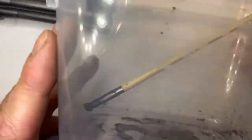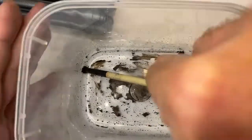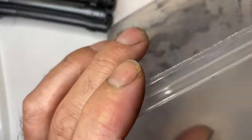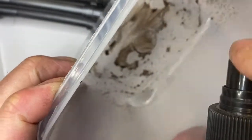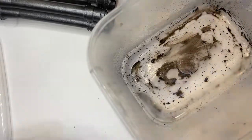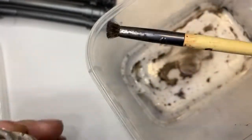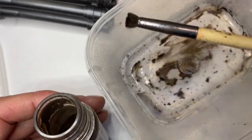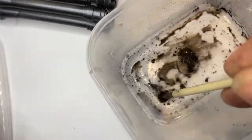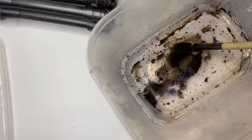I mix everything in just a cheap Tupperware container. It has a little spray nozzle pump — just a bit, you don't need heaps. I use an old makeup brush with the end cut off because it's better for this. You just get a bit of that, chuck a bit in there, mix it up. You barely need any.